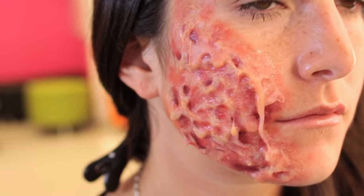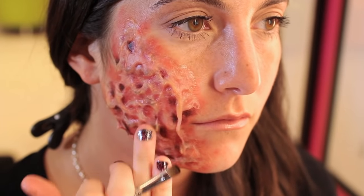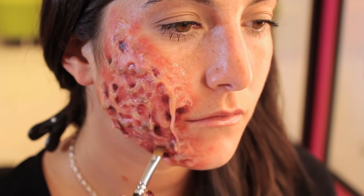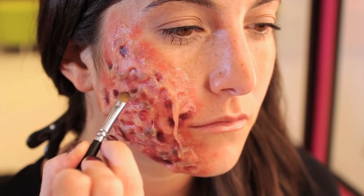Last, I'm going to use a little bit of black to give the skin a charred look. If you want this to be almost like a third or fourth degree burn, add it into the parts where we have the deepest burns.